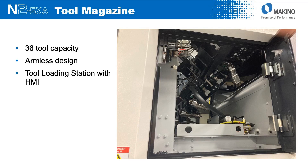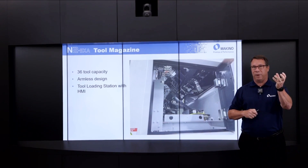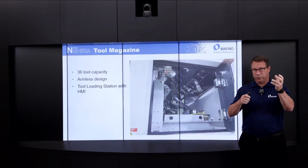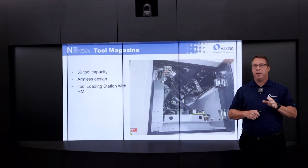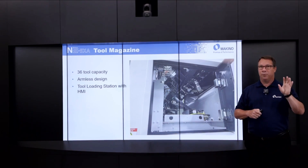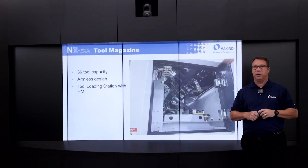From a tool change capacity in the N2, 36 tools is standard. It's an armless design, meaning the tools go directly into the magazine, the magazine rotates, and the next tool is pulled directly out of that magazine. The machine is equipped with a tool load station with an HMI for data input right adjacent to that station, so it's easy tool management with data coming into and out of the machine.